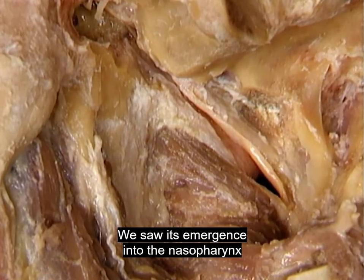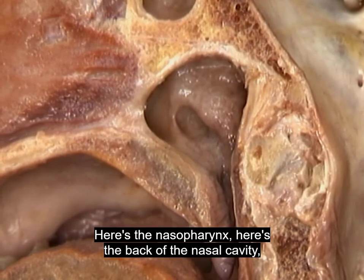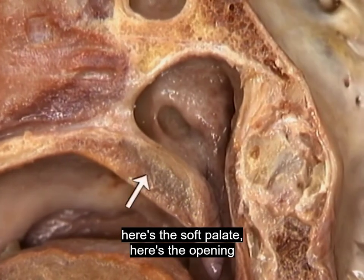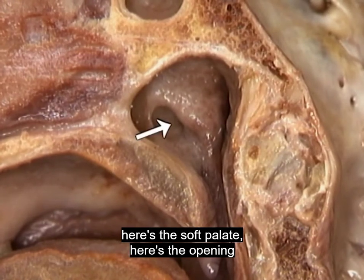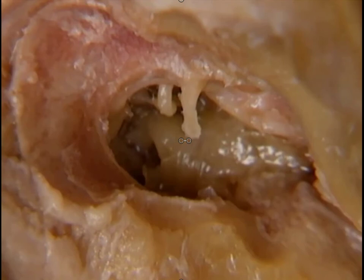We saw its emergence into the nasopharynx from the inside in a previous tape. Here's the nasopharynx, the back of the nasal cavity, the soft palate, and the opening of the auditory tube. The auditory tube, also called the eustachian tube, is normally closed. It's opened momentarily when we swallow or yawn, by the action of the tensor and levator palati muscles. Occasional opening of the auditory tube keeps the air pressure the same on both sides of the tympanic membrane. Now we'll come back to the tympanic cavity, where we'll see the three small bones, the auditory ossicles, that conduct sound vibrations from the tympanic membrane to the inner ear.